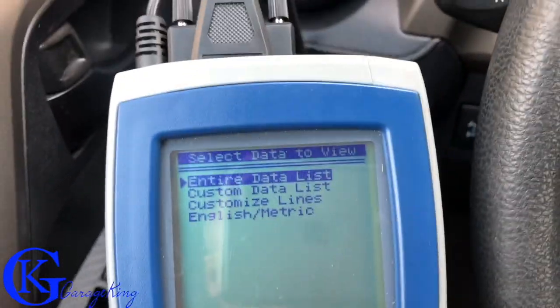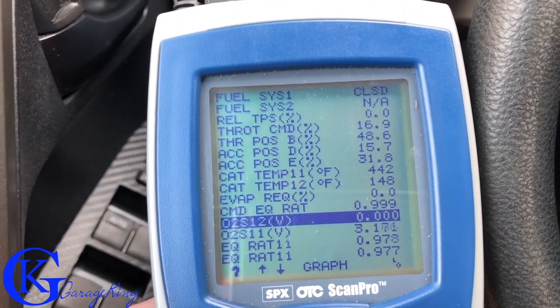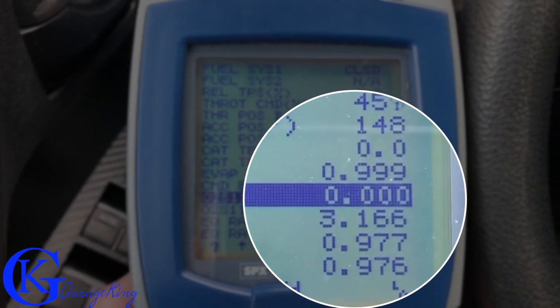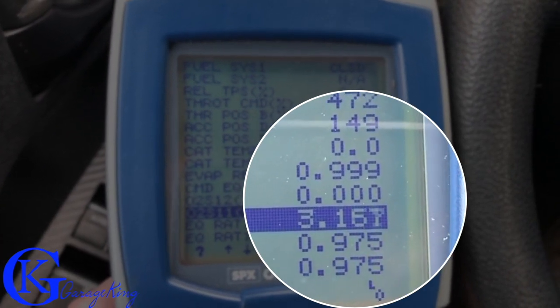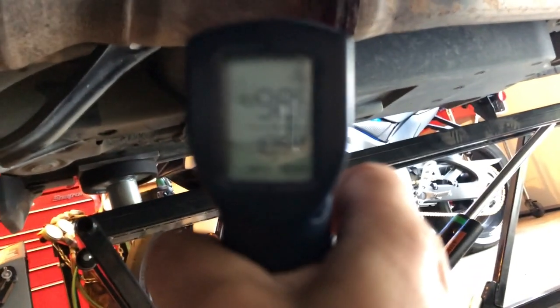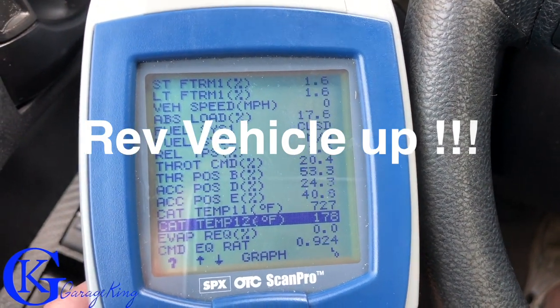We're back in the vehicle. I have the scanner here — take a look at the secondary voltage on that O2 sensor. It is showing zero. The vehicle's running and we've got no voltage. The first one is showing just over three volts, so that's good, but the secondary has absolutely no voltage — it's at zero. It just flickered there, so we've got a little bit of a problem. Maybe our catalytic converter is just too cold. Let's take our IR gun and look underneath here — I don't like those temperatures. They're barely at 100 degrees centigrade, so that's just not hot enough.